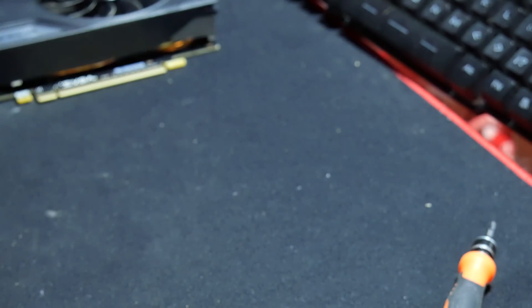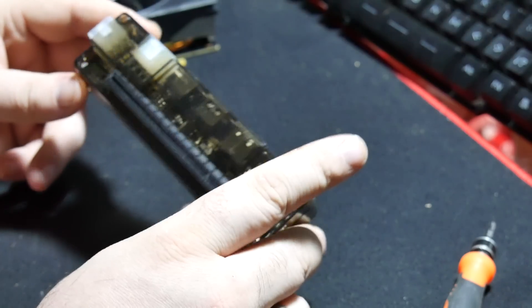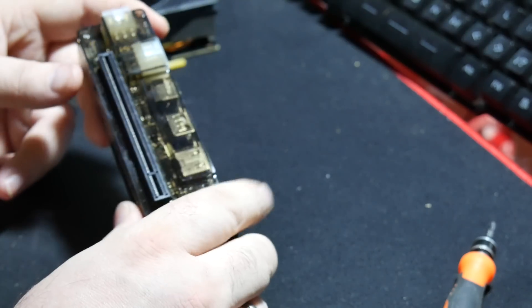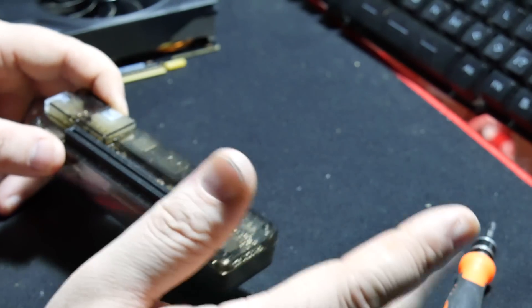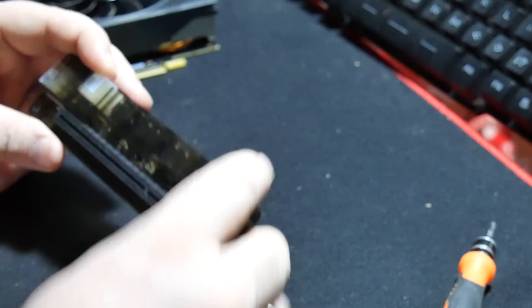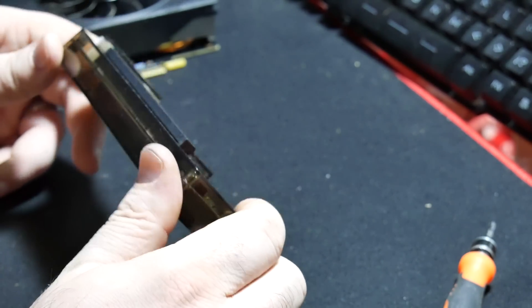I bought this off of Banggood.com. I got it for $50, $60 — I don't remember. But it did drop in price after I bought it, which was like, damn it! But anyways.